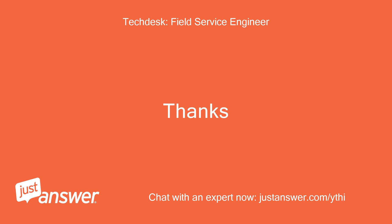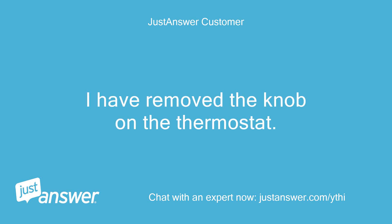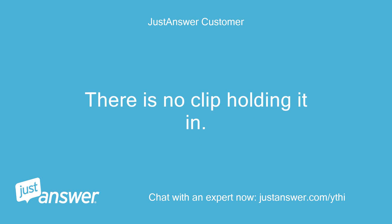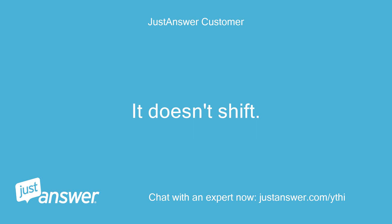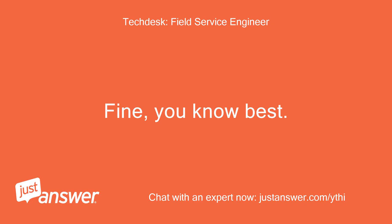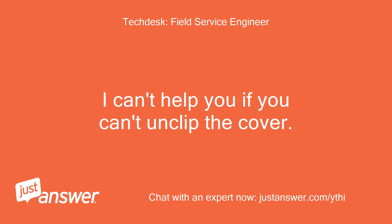The grey strip is level with the surface of the rest of the white housing on the front. There is no clip holding it in. It doesn't shift. This is not the answer. I know it's clipped in but you obviously don't want to lever it out. I can't help you if you can't unclip the cover.